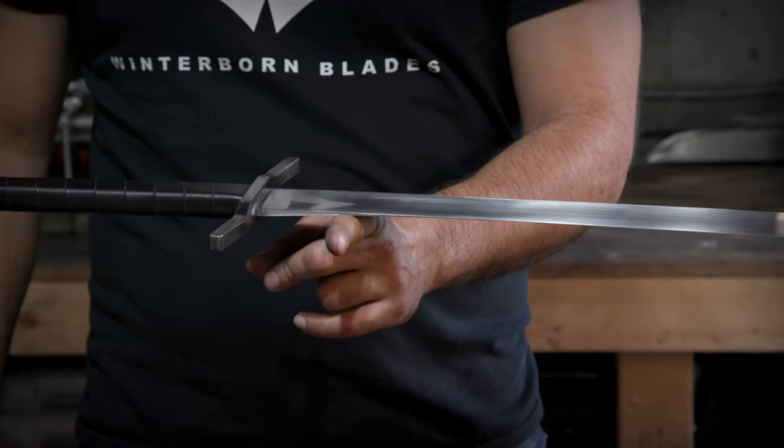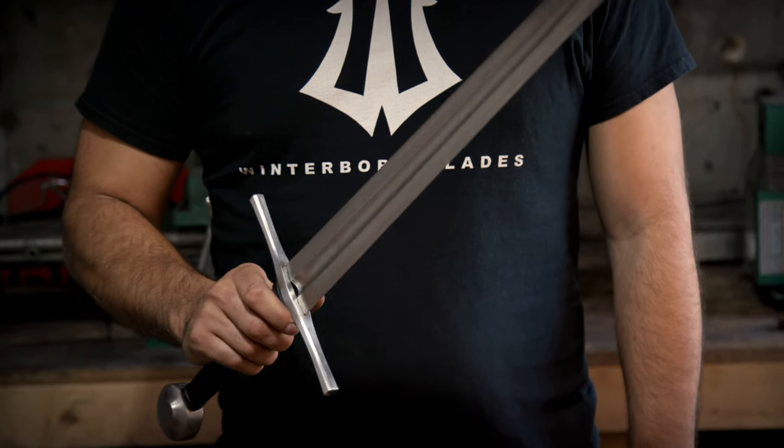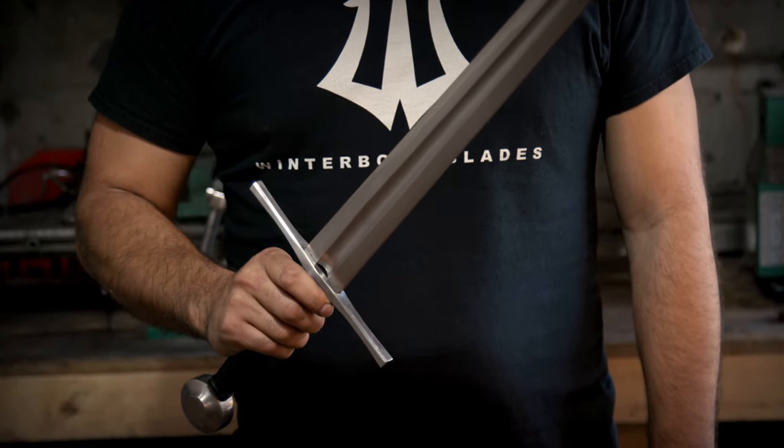The way I usually judge my work is based on the balance of the blade and the cutting performance. If the blade is off balance, it's going to be either tip heavy or too heavy in your hands. And if the blade is not tapered from the guard all the way to the tip, it's going to have poor cutting performance.